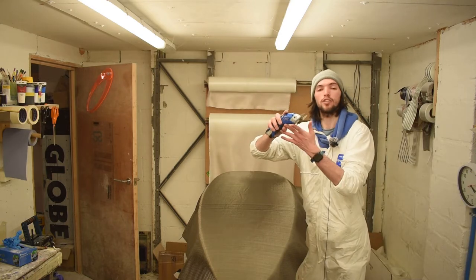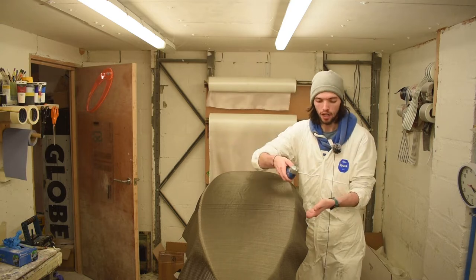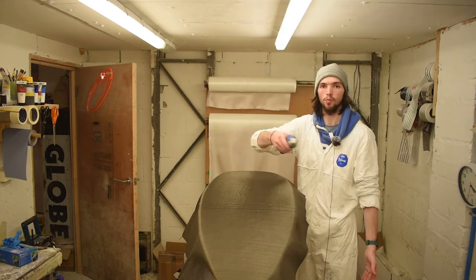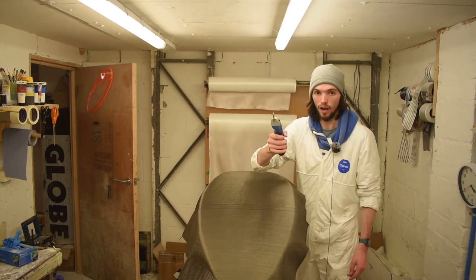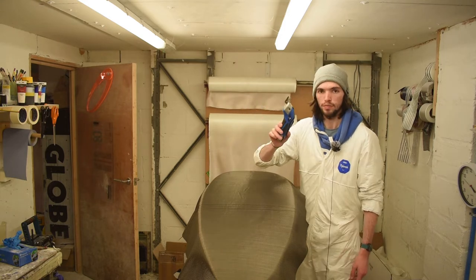Shout out to this thing — it's an electric pair of scissors. I've used it about four times and it is so good. Look how easy it just cuts through carbon. How even and clean this is — I literally just run it around the board and it's done. You need one of these if you're making surfboards. Highly recommend it. This one's like 20 quid on Amazon. A good pair of scissors is like 15 quid, so it's definitely worth the investment.